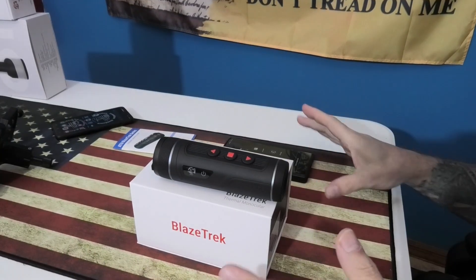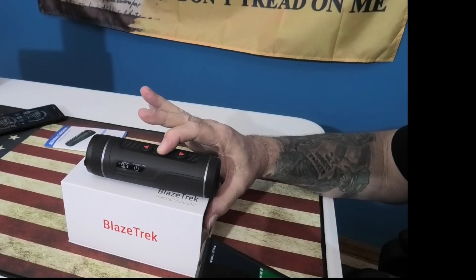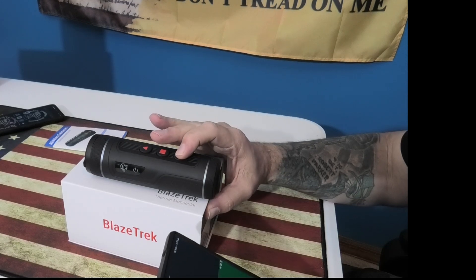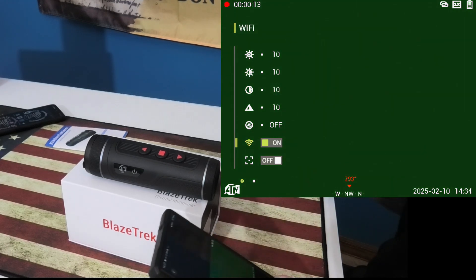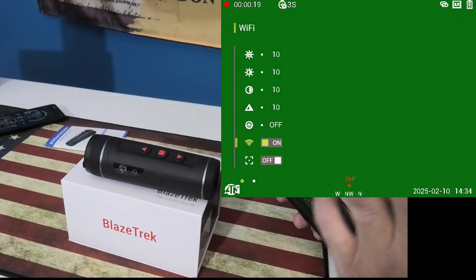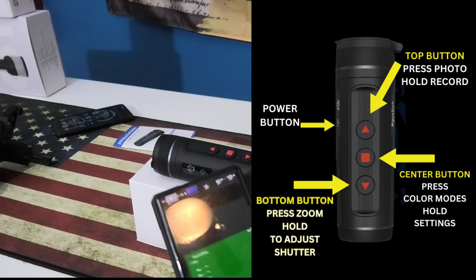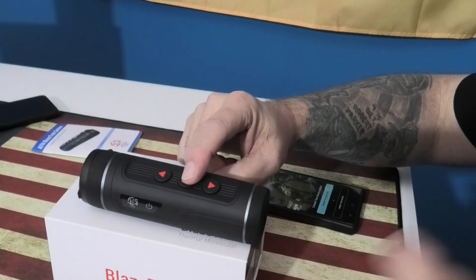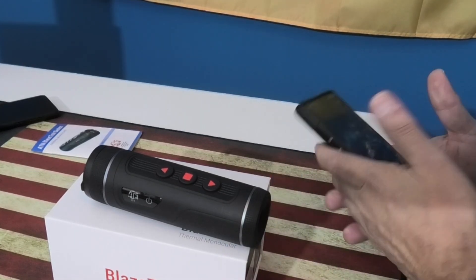To connect to the app, you're going to hold down the square button — your middle button — which will bring you into your settings. Scroll all the way down to Wi-Fi and turn your Wi-Fi on. Make sure Wi-Fi is on both the Blaze Track and your phone.